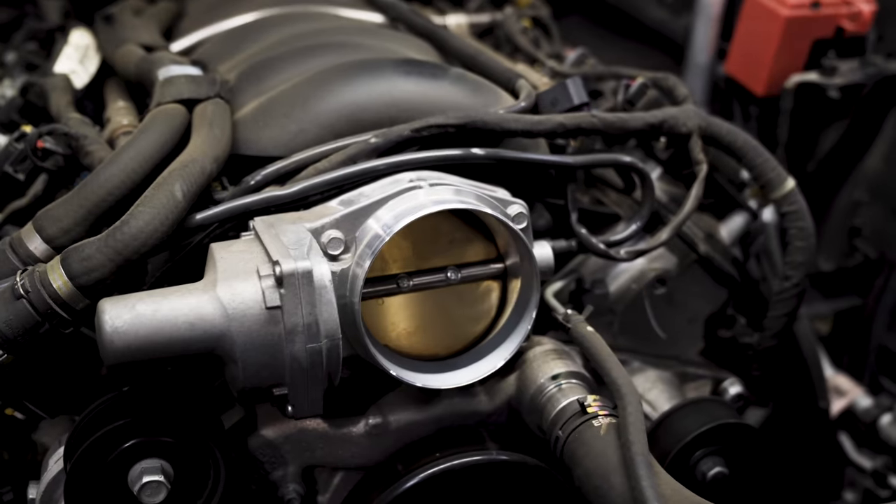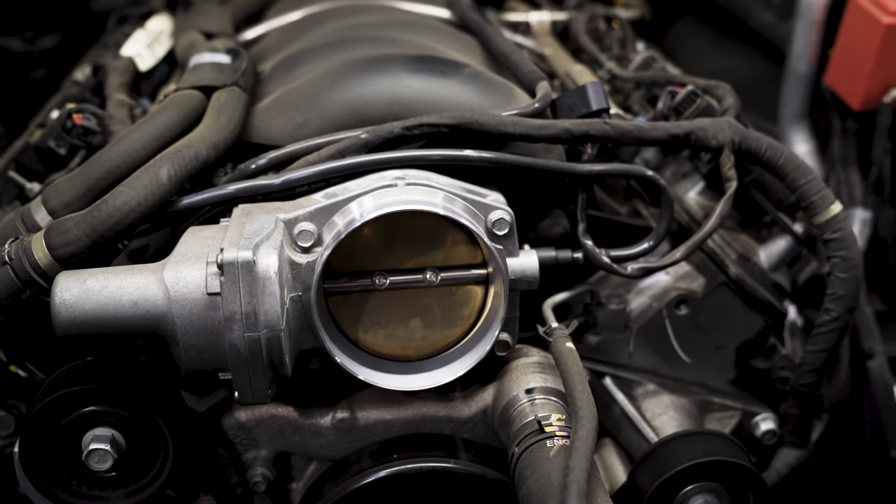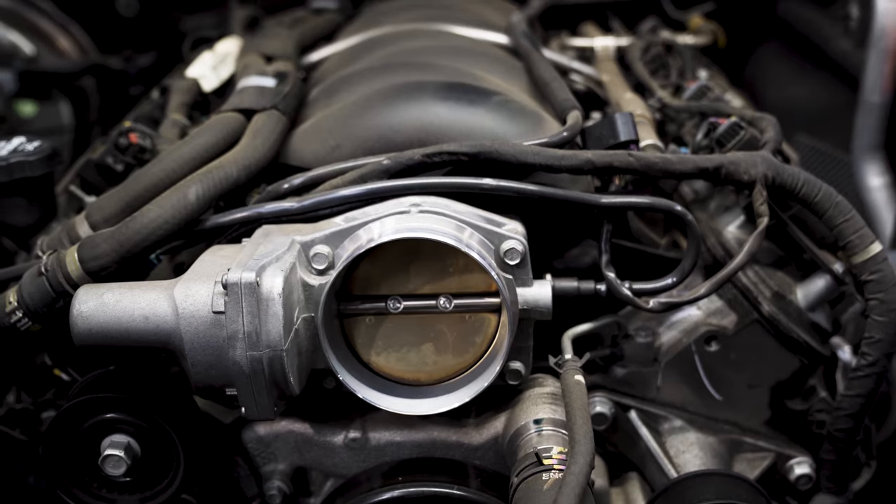Now that we've got the air box removed, another thing that we like to do is remove the throttle body and give it a clean.